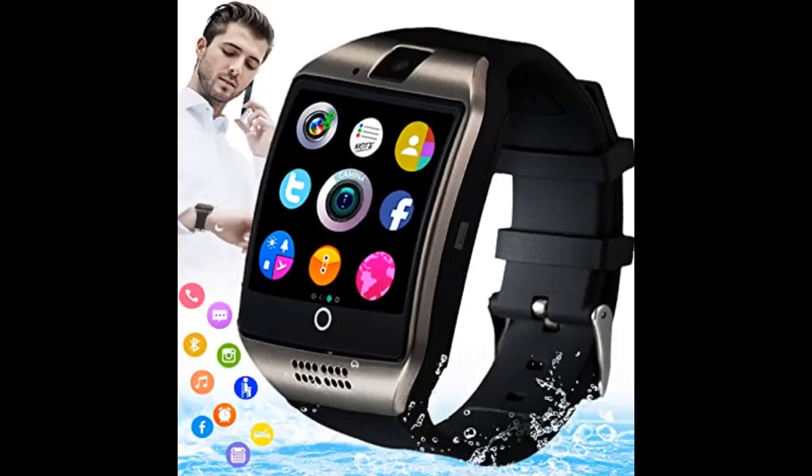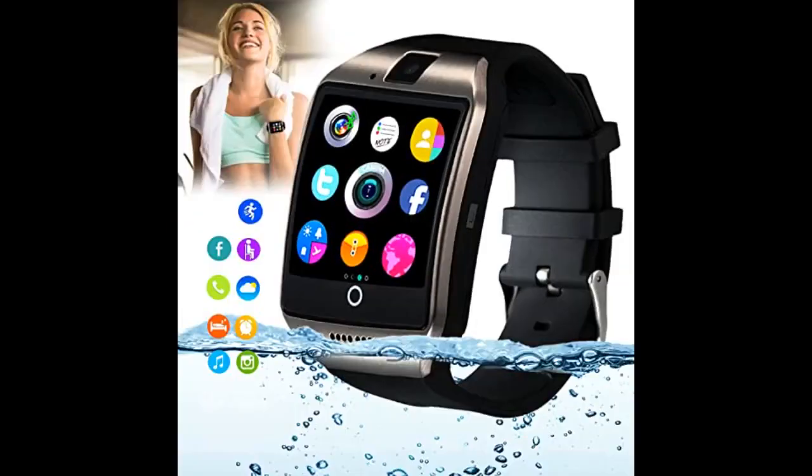You can choose from 18 exercise modes, and you can monitor your sleep. This watch does everything that those fancy name-brand health monitoring watches do at a fraction of the price.